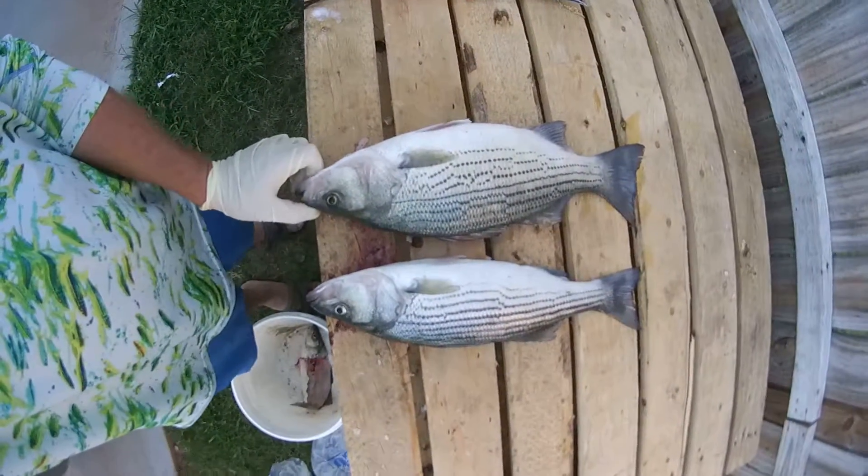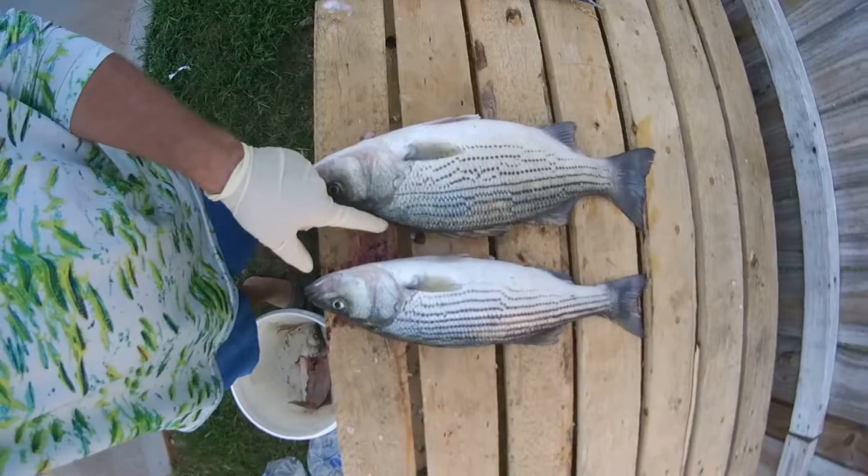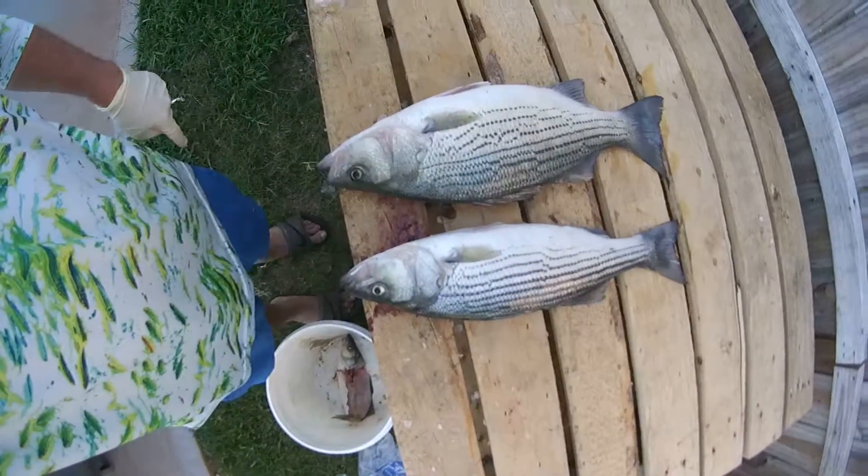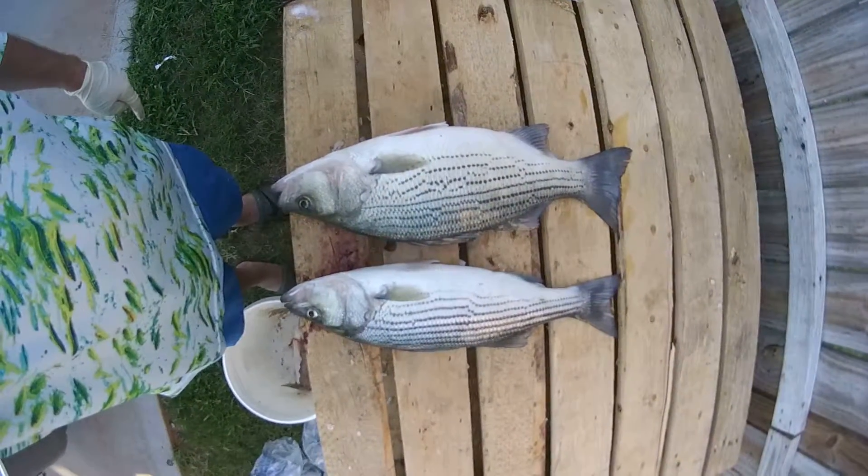You can see the head kind of angles down from the body, whereas the striper kind of continues all the way across the crest of its head. This is howtofish.net.